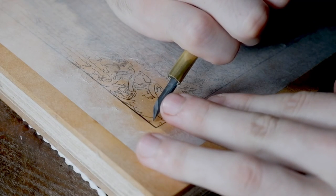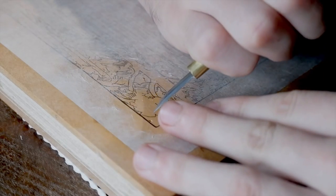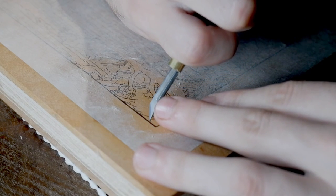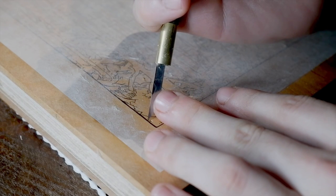These are the first cuts on a new block and you can see I'm a little hesitant at the beginning. This is no easy job and there's nothing but delicate lines on this print, and Yoshida has a lot of character in every line, so it's not straightforward smooth carving. I'll loosen up a little as we go along.